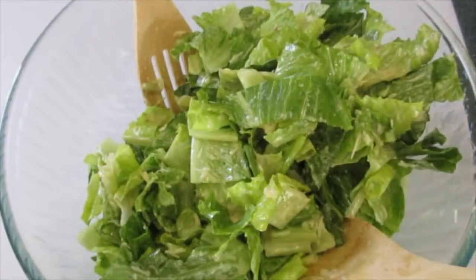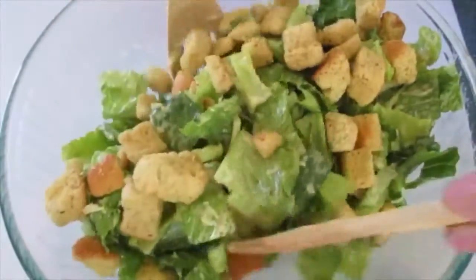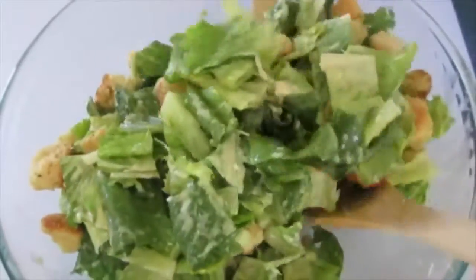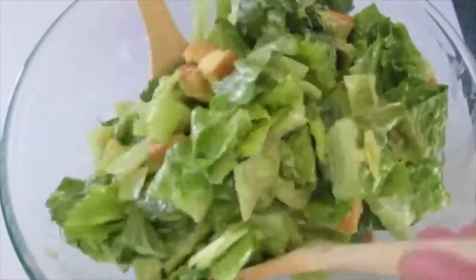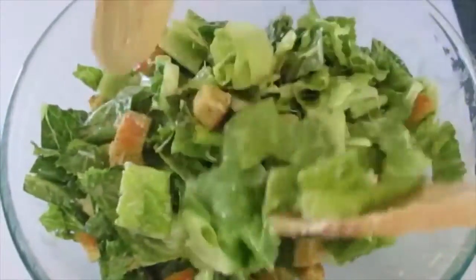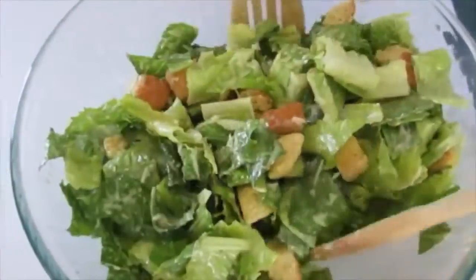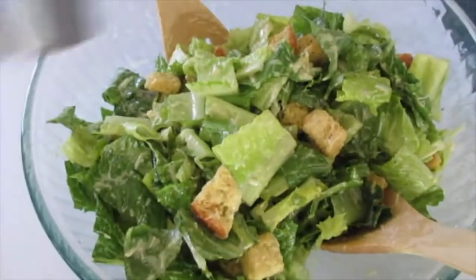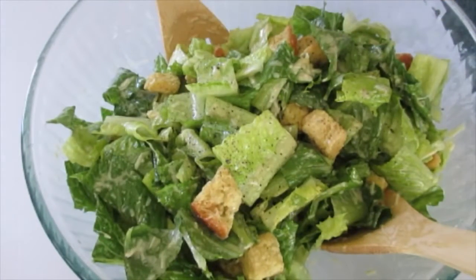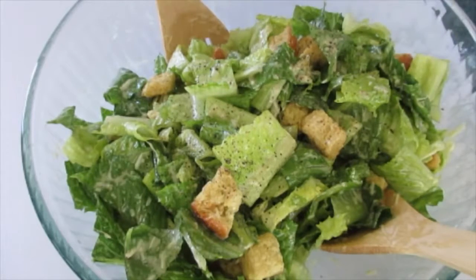Now for the croutons. This is the time to add the croutons because we want them to start absorbing that dressing. If you want to know how to make fresh croutons, check out the link I've added below this video. There's nothing better than fresh croutons. That looks absolutely perfect. Now I'm going to add a little fresh cracked pepper — fresh cracked makes all the difference in the world. And a little kosher salt. Not much, just a little bit. If you opt out of it, that's fine too.